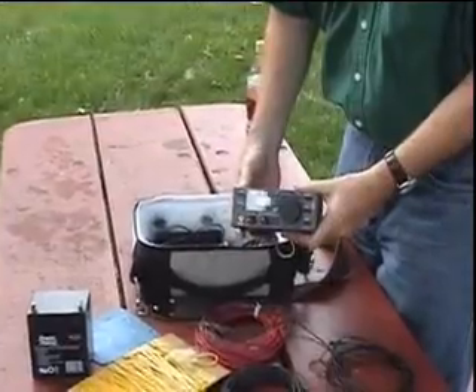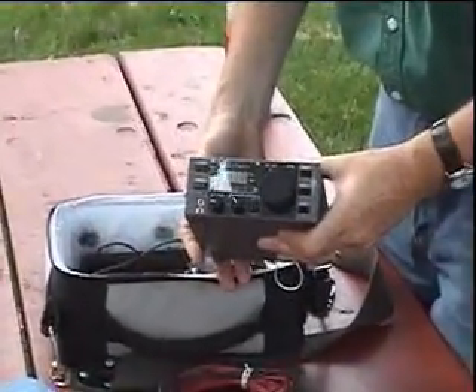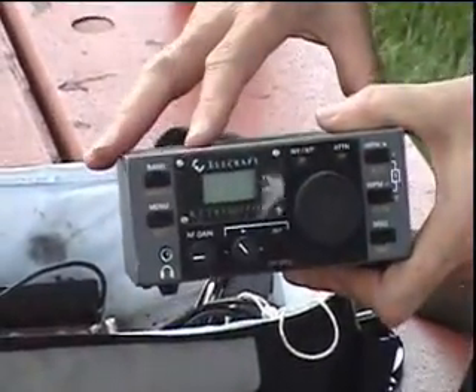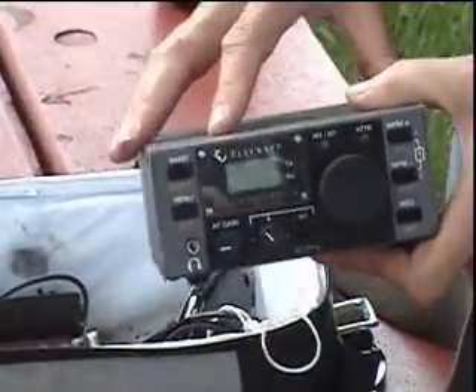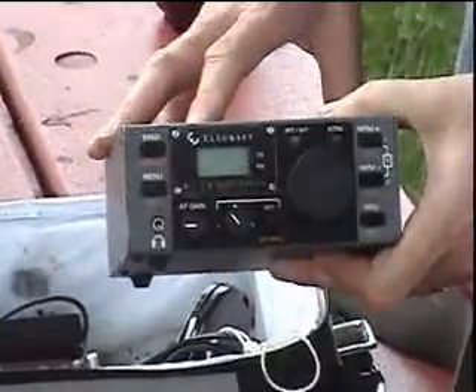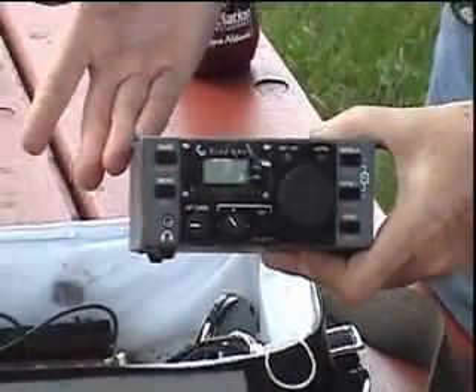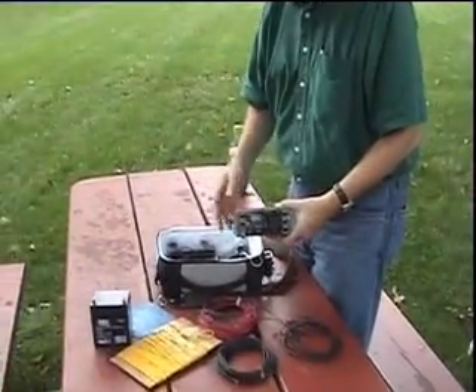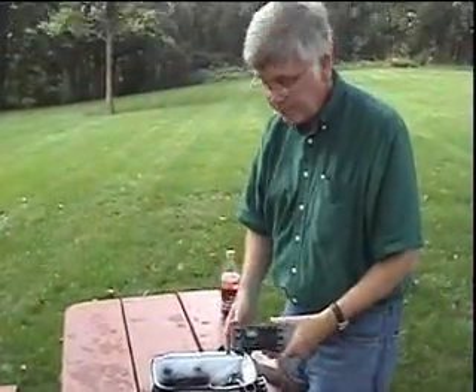This is my rig. This is an Elecraft K1 transceiver. I purchased it as a kit. It has an antenna tuner built into it. This one runs about 5 watts, CW only, on four bands: 40, 30, 20, and 15 meters.